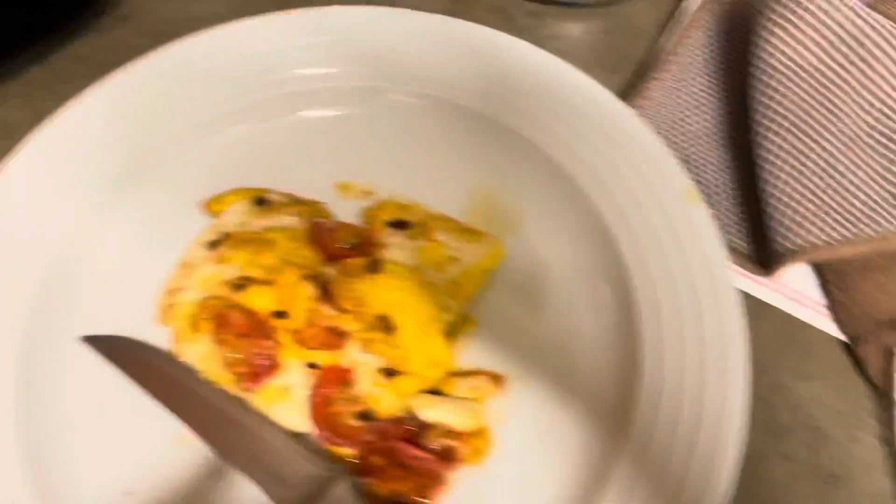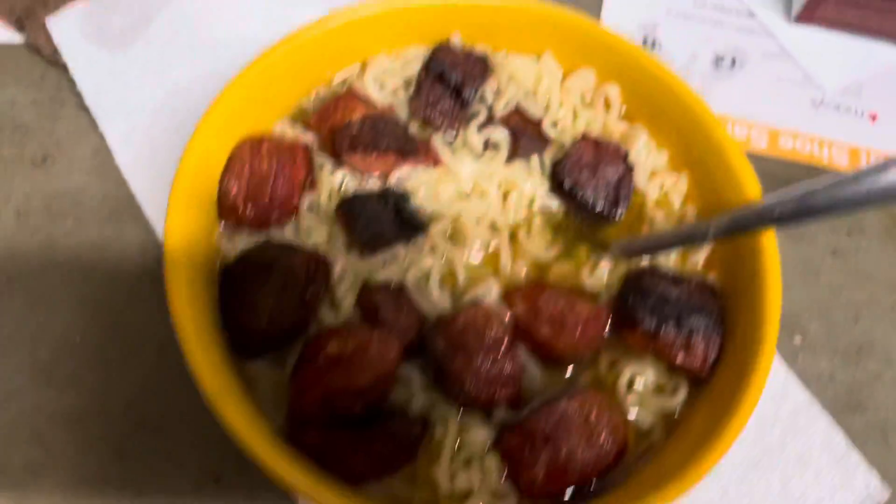Alright y'all, this is the final product. You got some eggs with some tomatoes, with some cheese, and you got some ramen with some sausage. Thank you.